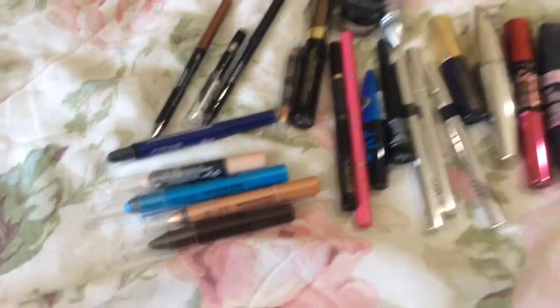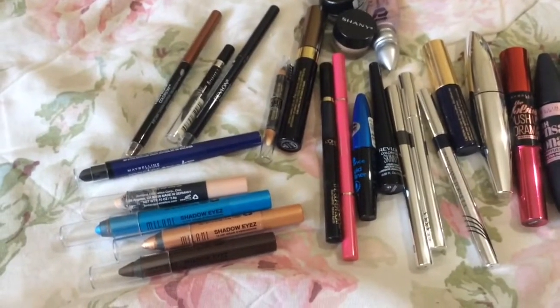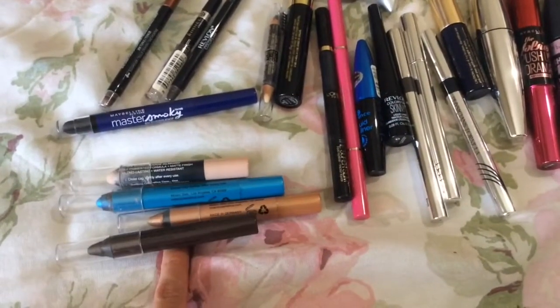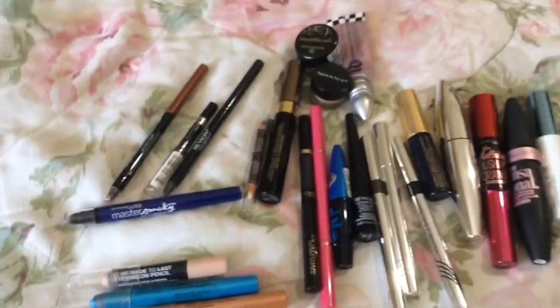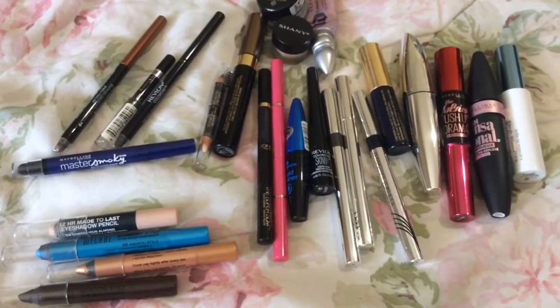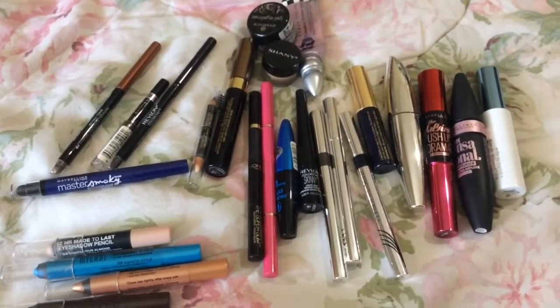So those were all of my mascaras, eyelid primers, and eyeshadow sticks. I'll probably choose eyeshadow sticks over any cream shadow in a pot just because they are so easy to use. Even though you do end up wasting some when you sharpen them, I think it's worth it. A few things to throw away. Thank you so much for watching my video — I'll talk to you guys again soon. Take care. Bye!